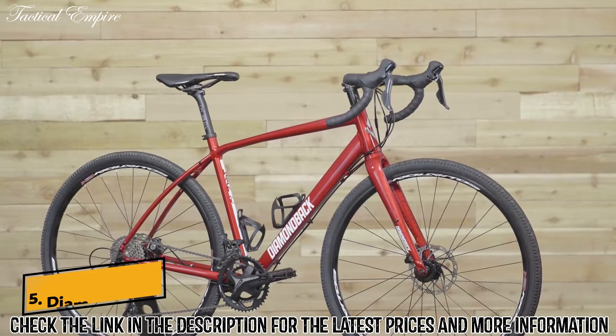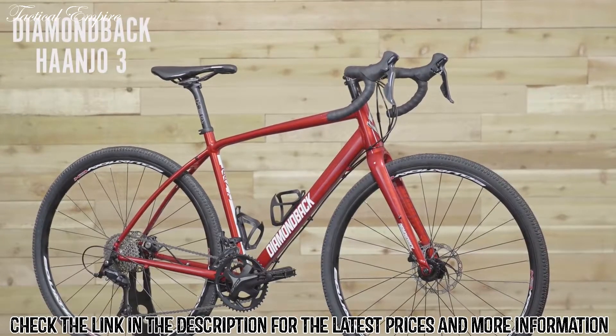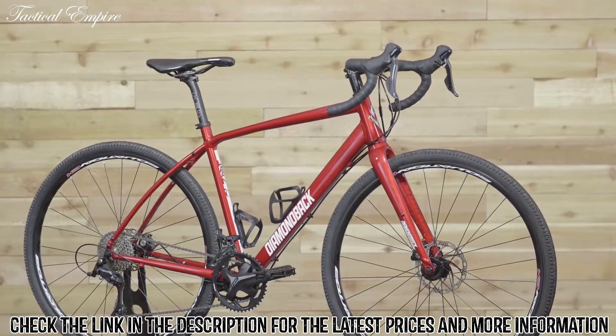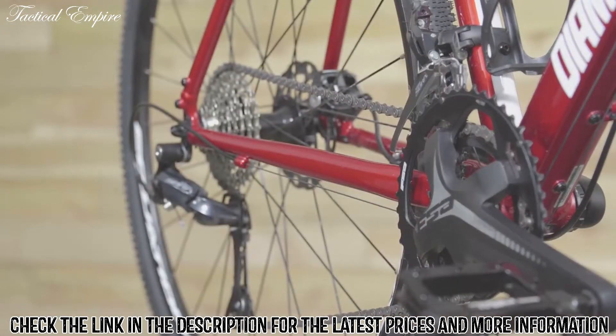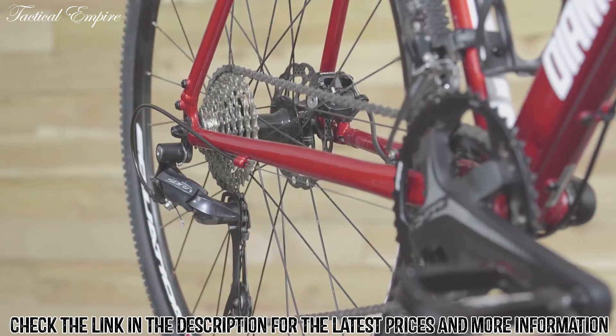I want a bike that I can ride just about anywhere — commuting, city streets, gravel roads, or even a dirt trail. The Honjo 3 does all of that. It's a road bike that can handle way more than just roads. No matter where you choose to go, the 2x9 Shimano drivetrain will keep you at speed, so both climbing and sprinting are no problem.